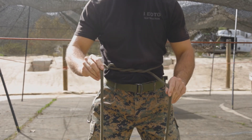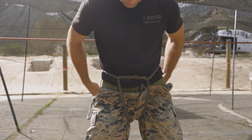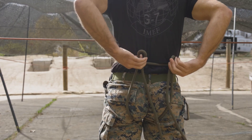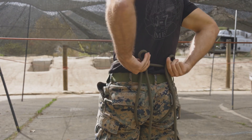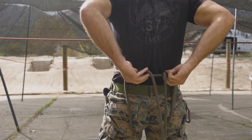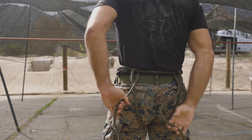Once we have that Twizzler wrap set down nice and tight, we're going to take both strands and throw them in between our legs, pull up, and we're going to punch down. Now we have two bites on our backside here with the pigtails inboard. So my pigtails are inboard — they go down through our waist loop and out to the side.